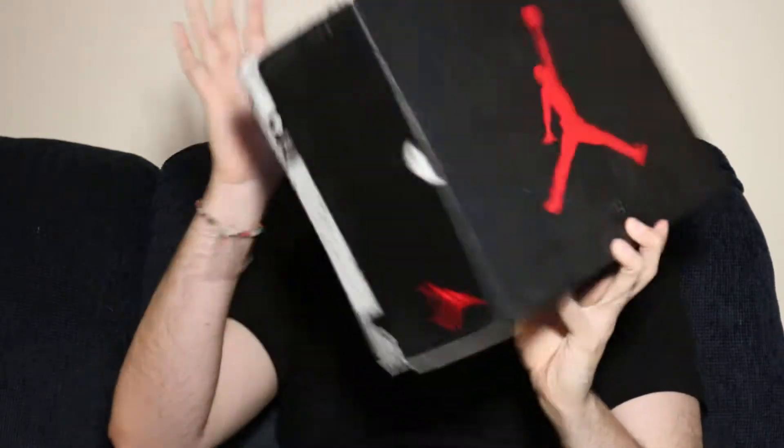I didn't do an unboxing for this one — you know what a Nike unboxing looks like, it's a box with tape with stripes on it, that's all it is. I picked these up on sale. This is a Jordan retro and they were on sale.